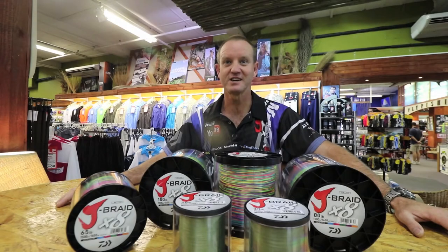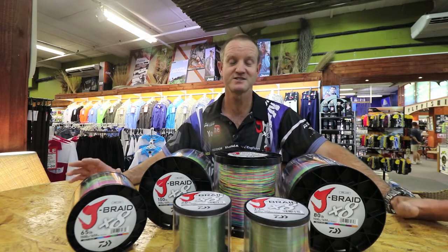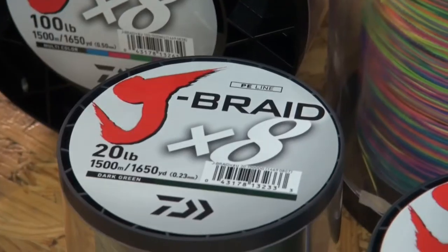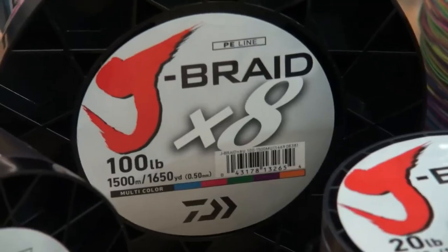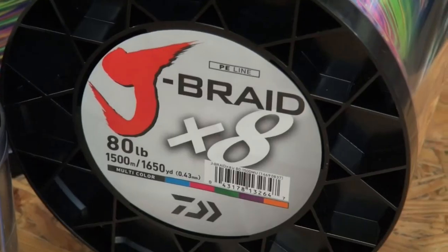New and exciting for Kingfisher is our bulk spools of braid. Seven different variations are available: 20lb, 30lb, 65lb, 50lb, 100lb, 120lb and 80lb.